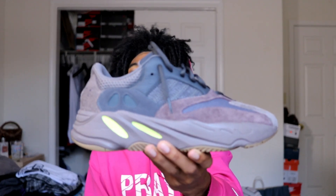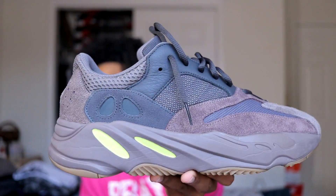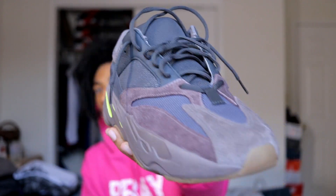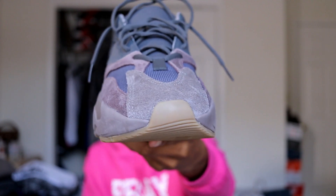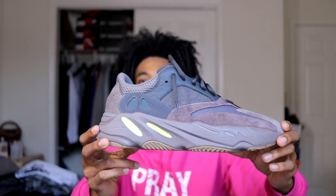This is the Yeezy 700 Wave Runner, and this is the Mauve colorway — I'm not really sure how to pronounce it. I'm going to let you guys get a good look, so stay tuned.